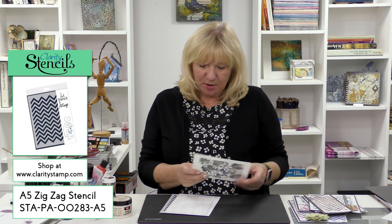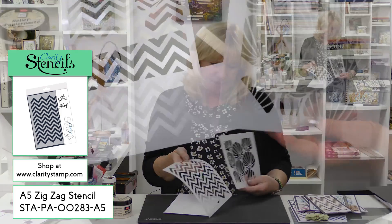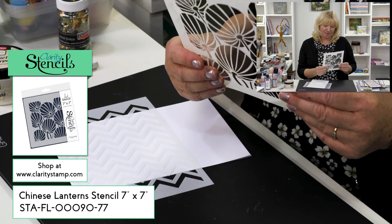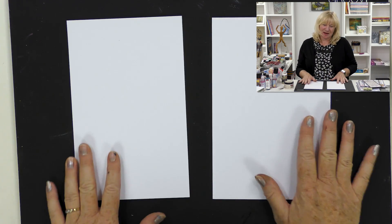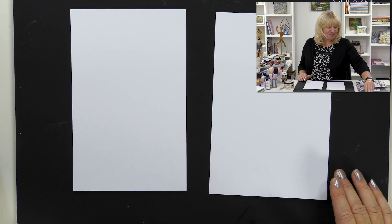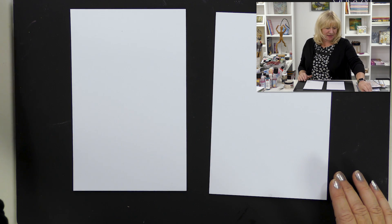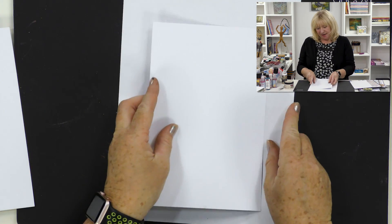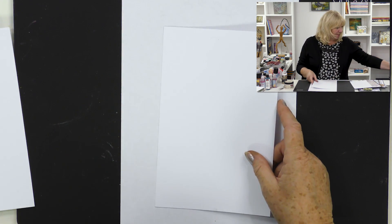I'm going to use this exact stencil because I love the effect with that one. I can't remember the name of this other one, but you'll all know what it is - you can use a mix of stencils. I'm using Cloudy card and I cut it in half. I just love this shape and size - it's so pleasing to look at. I'm getting some paper underneath to protect the mat.